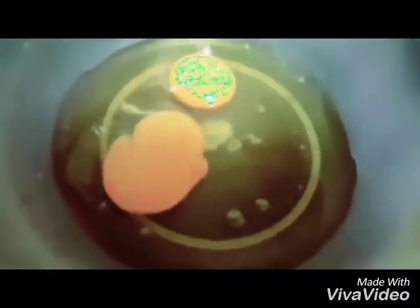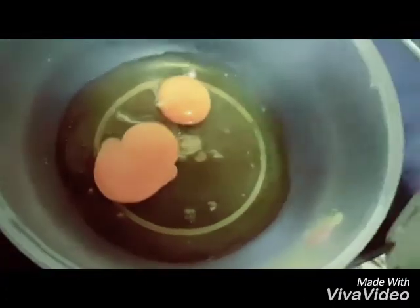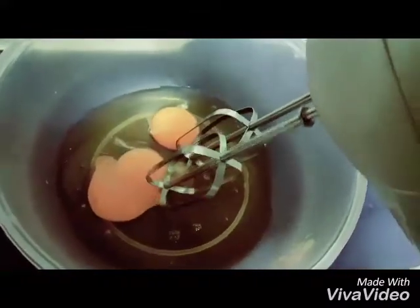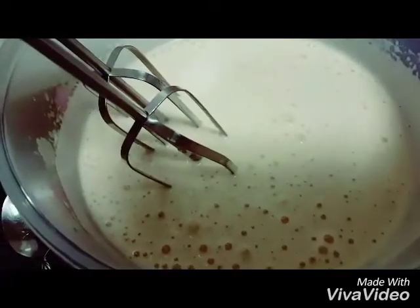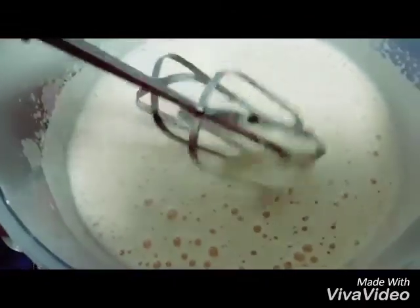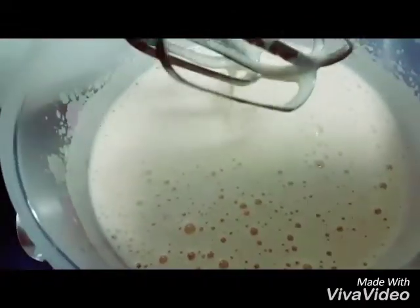First, preheat your oven to 180°C. Now this is our honey and 2 eggs — we will beat this together first. So this is done; you need to beat it till it's pale and fluffy. See, the honey and the eggs have combined well.